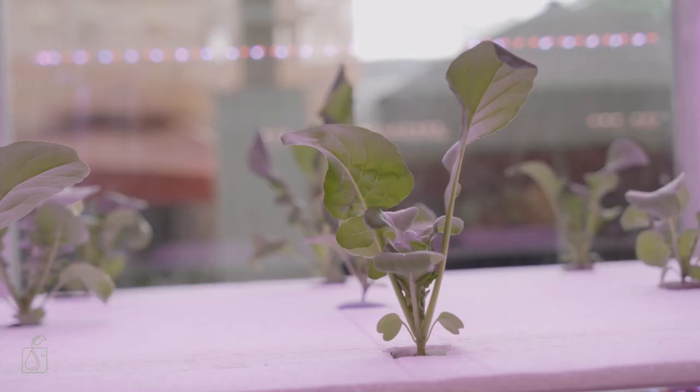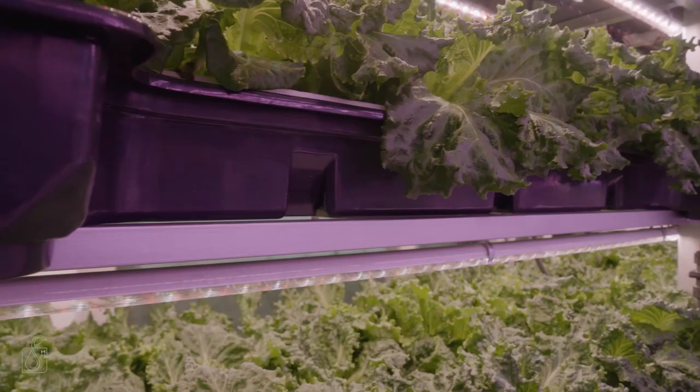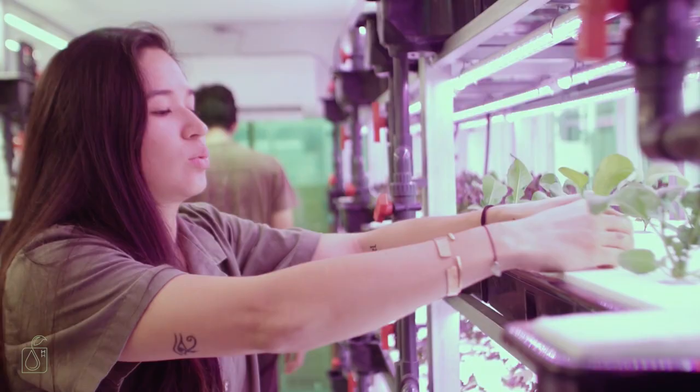So this is the Hydro Hub. In here, this 20-foot container van, we have eight different deep water culture systems, or DWC. Each one of these racks here in these styrofoam layers can grow 18 different plants. In total, we have 576 plants in here. Our lighting is configured so that it supports all stages of plant growth. These here are actually ready for harvest, so you can eat these ones.